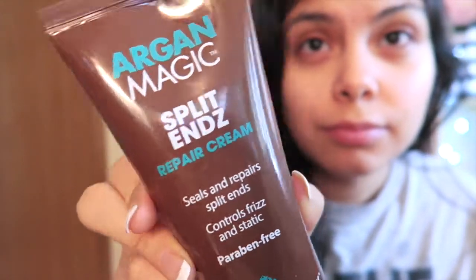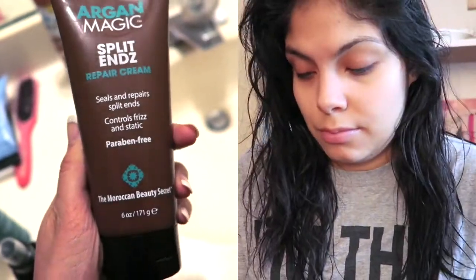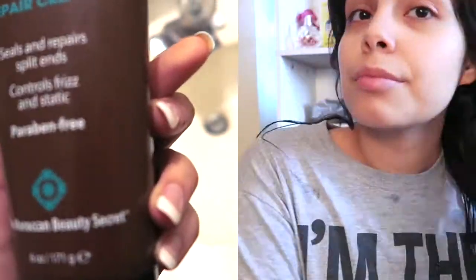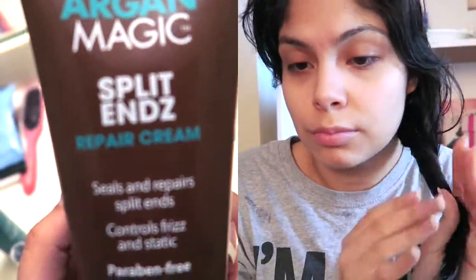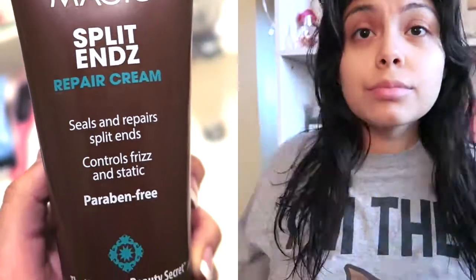For my split ends I use the Argan Magic split ends repair cream. It seals and repairs split ends and also controls frizz and static. It helps seal and prevent split ends, and it's rich in Argan oil and antioxidants. I add a very small amount into my hands and apply it onto my ends, mainly concentrating on the ends, and then just leave it in.